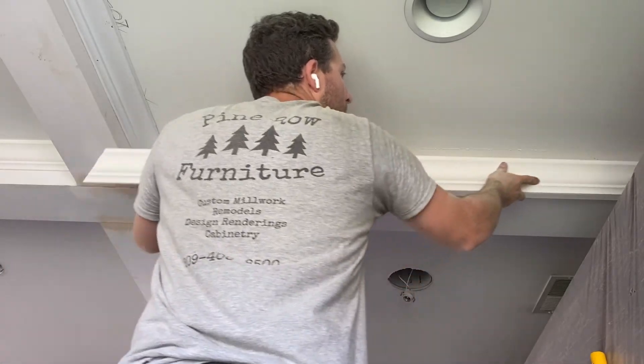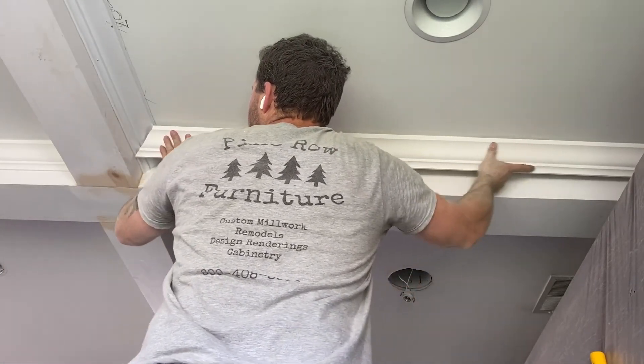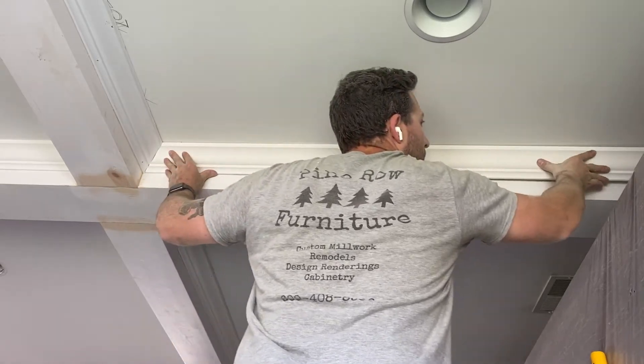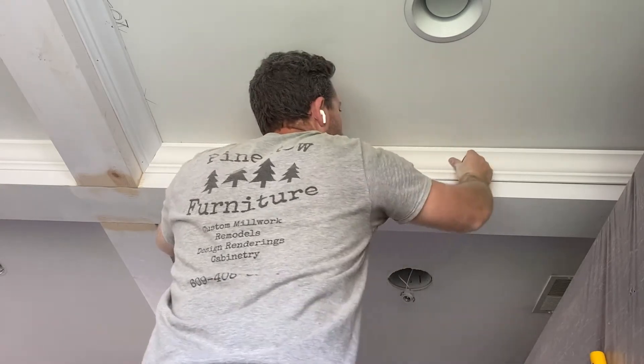I am now installing one of the last pieces of crown and I almost have a mini heart attack because it almost falls on my face. But it fits good.